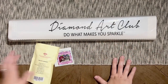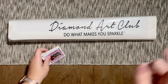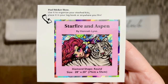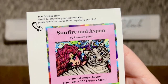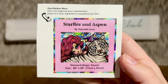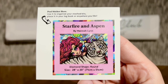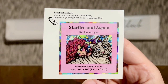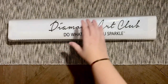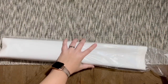Diamond Art Club includes a smaller sticker with the kit — I use it in my paper logbook since it has the original artwork, title, and artist's name. Some people put it on the side of their box for stash organization. Here we also have the branded plastic bag containing the rest of the kit contents.